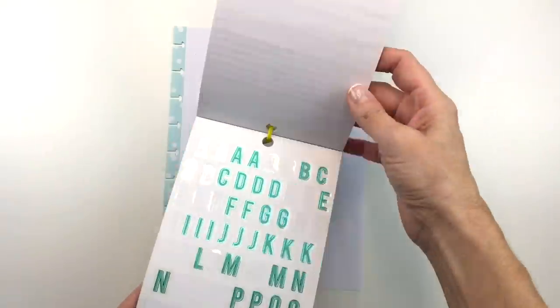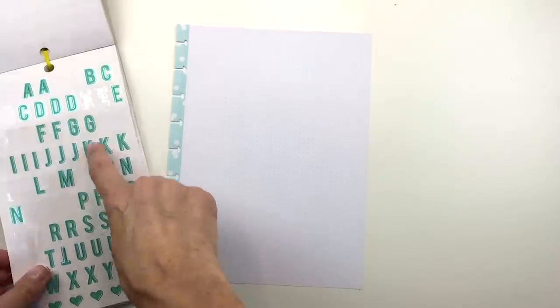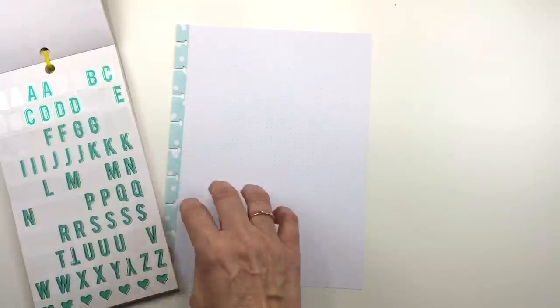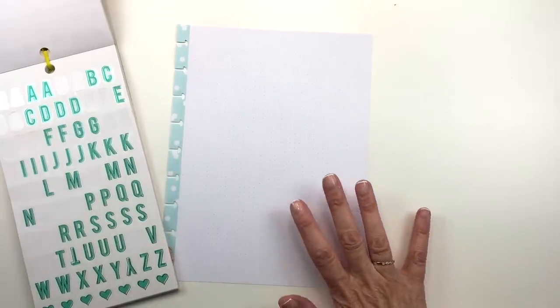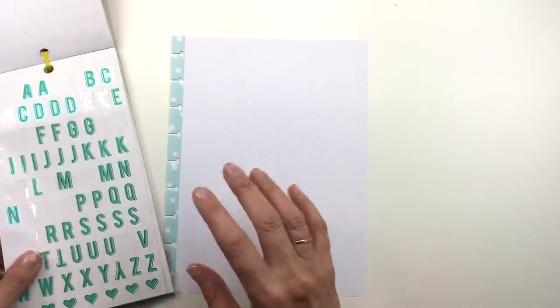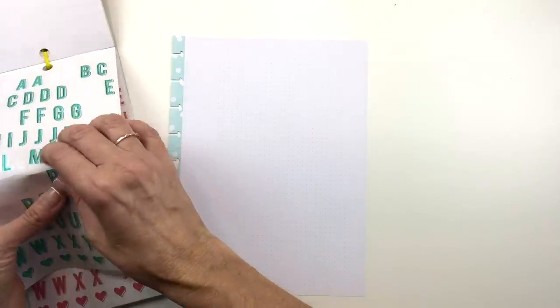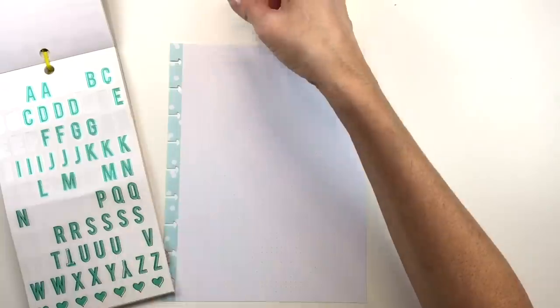So the first thing I'm going to do is take the sticker book and use these stickers at the top of the page. I'm just checking to see if I have enough, and I do, because I'm just going to spell out Paris at the top of the page. I don't know about you guys, but when I get ready to go on a trip, it's not so much the packing that's the issue — it's all the other stuff that I have going on that I have to prepare ahead of time.